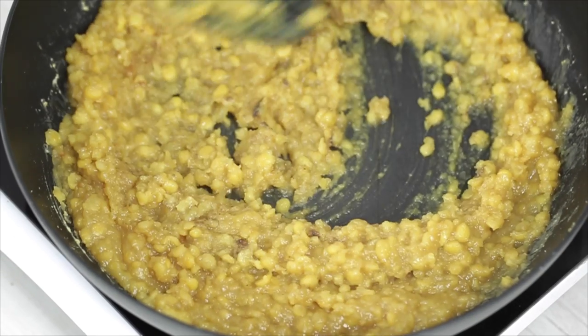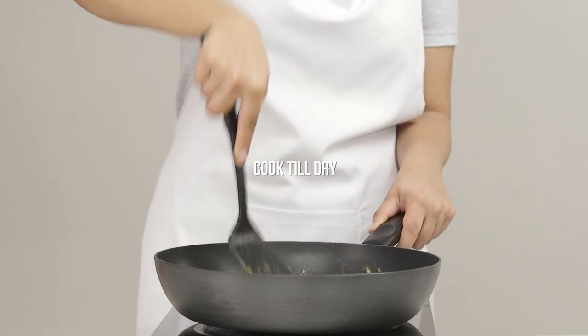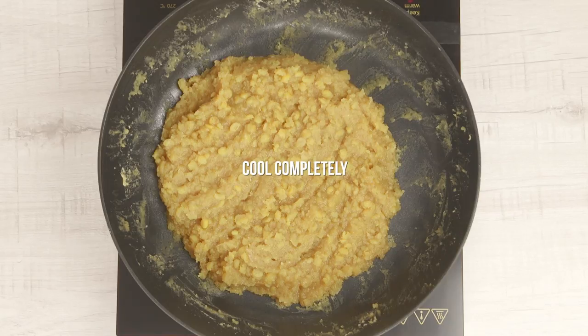When the dal is dry and pulls away from the pan, you're all set. Let this puran cool completely.